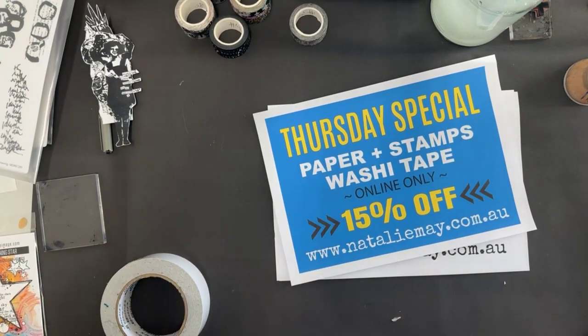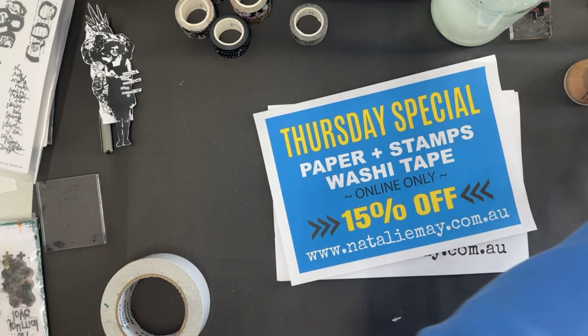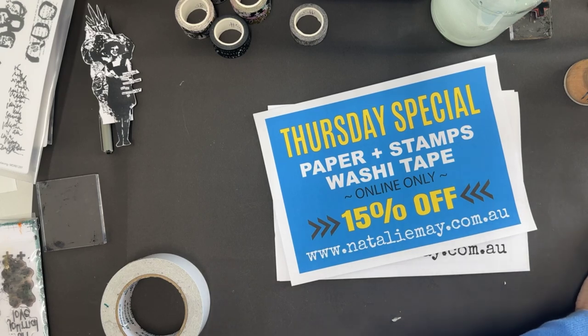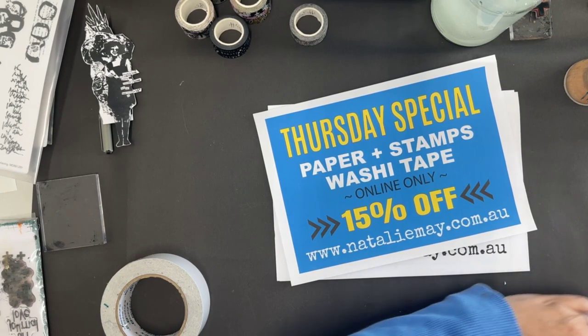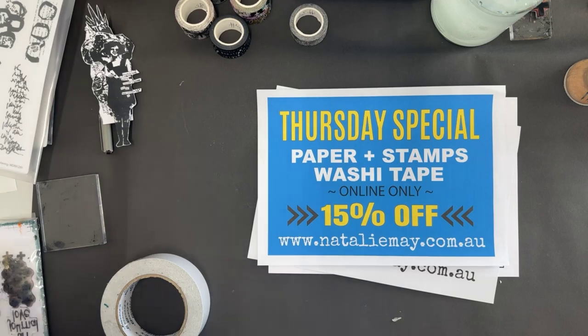Hello, everyone. How are we all? Welcome back to the first day of the online craft show, Great International Craft Show number 17. Here at Natalie May's Scrapbooking, we have got a whole heap of awesome things happening today, tomorrow, and Saturday.